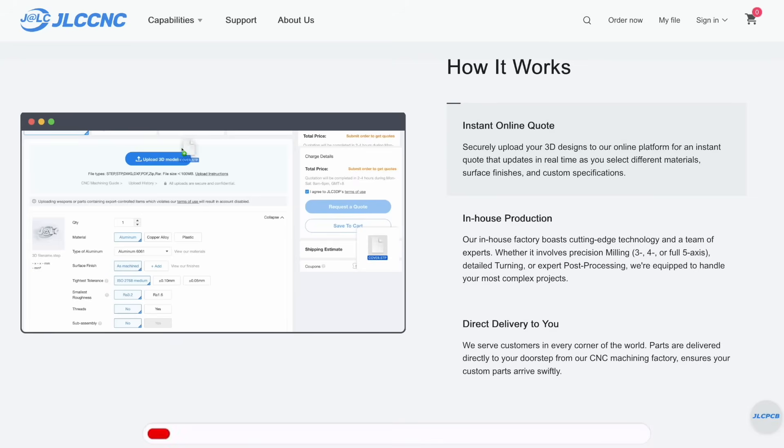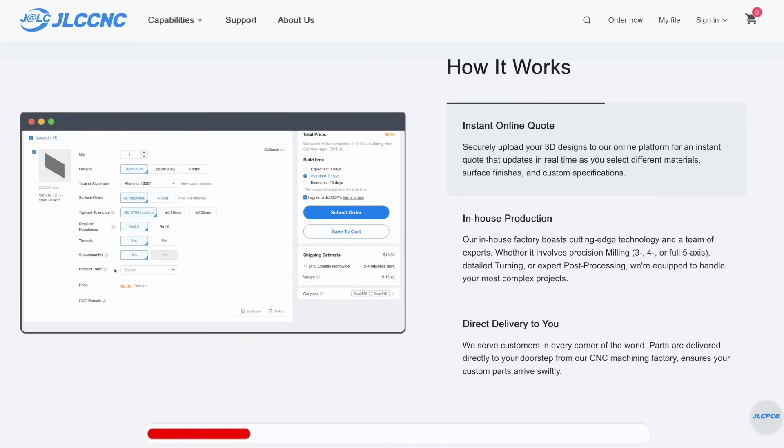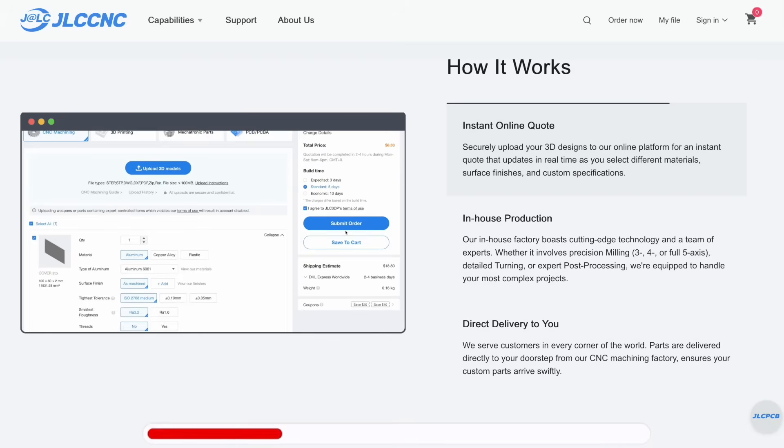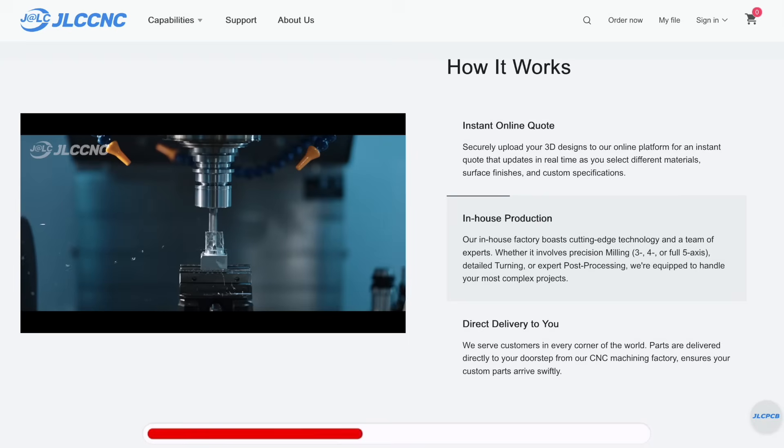In need of custom parts? With JLC CNC, getting them is easier than ever. Just upload your 3D design to their platform and get an instant online quote, which updates in real time as you pick materials, finishes, and specs.